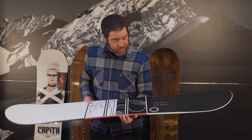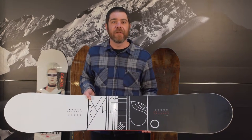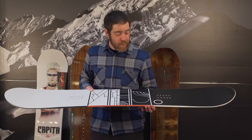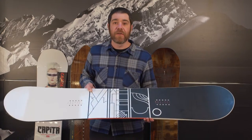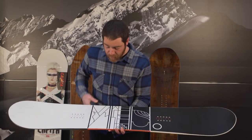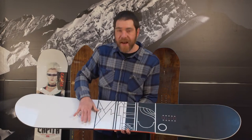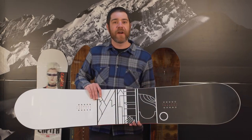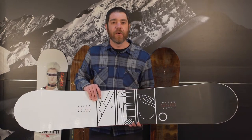The most interesting part on this one is the new mid-byte technology. This is the only board in the Yes line and the only board that we carry that uses this, and what it does is basically for those larger-footed riders pushing size 11s and 12s — the waist dips in dramatically right after the binding profile, creating more grip but also allowing for a narrower waist width with a larger-footed board.